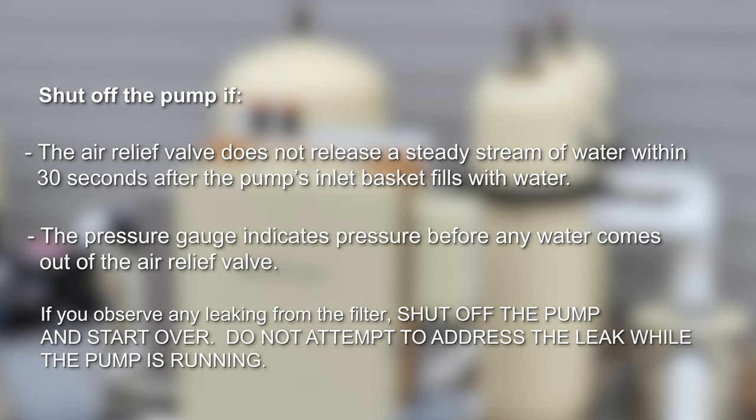The system is not working properly if either of the following conditions occur: a solid stream of water does not appear within 30 seconds after the pump's inlet basket fills with water, or the pressure gauge indicates pressure before water outflow appears. Always turn off the power and open the manual air relief valve to relieve all of the pressure. Stand clear of the filter and wait until all pressure is relieved and the pressure gauge reads zero before attempting to address any leaks.